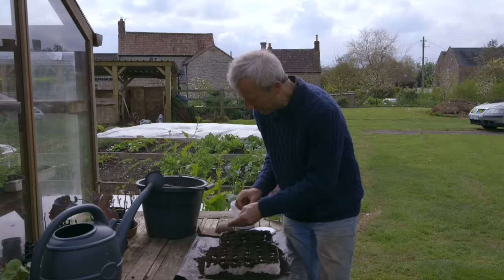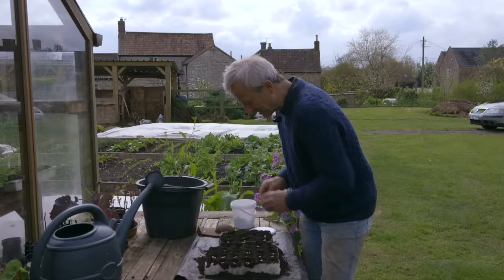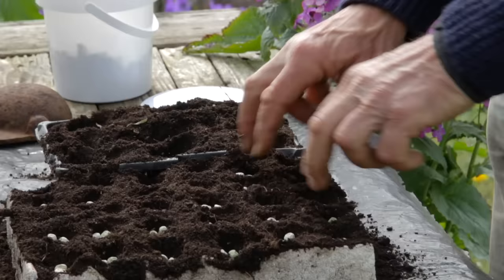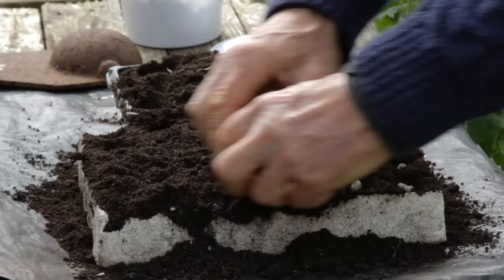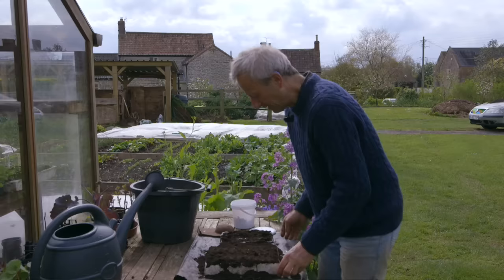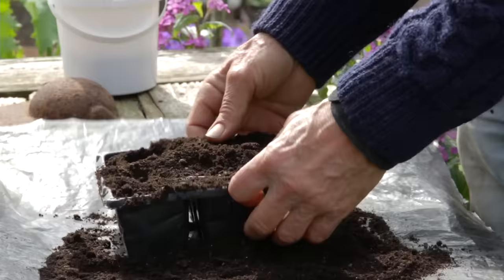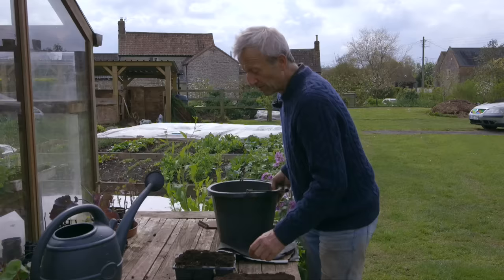This variety is Alderman, which is an old-fashioned variety that grows a traditional podding pea — not a sugar snap. It's a tall variety, going to grow two metres, six feet high, so it'll need some staking. I'm pushing the seeds in a bit, dropping compost on top, and covering the seeds. After watering, these pea seeds are going to go in the greenhouse under cover, because they are definitely one of the more prone seeds to pest damage.